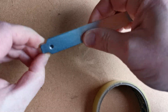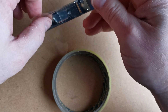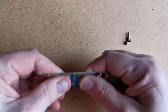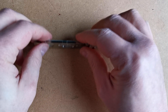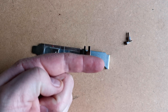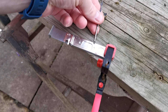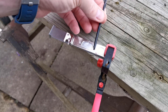I didn't really think this through, but I can't see why it wouldn't work. Now it's all taped up, we can go outside. Now to find the right sized drill bits to use. This one is too small, but this one should be just right.